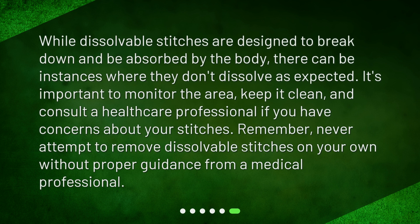While dissolvable stitches are designed to break down and be absorbed by the body, there can be instances where they don't dissolve as expected. It's important to monitor the area, keep it clean, and consult a healthcare professional if you have concerns about your stitches. Remember, never attempt to remove dissolvable stitches on your own without proper guidance from a medical professional.